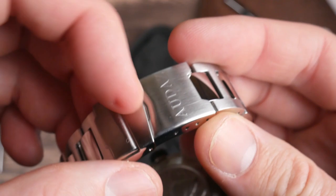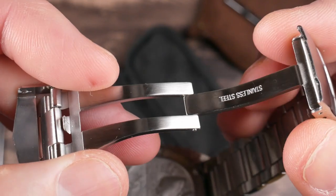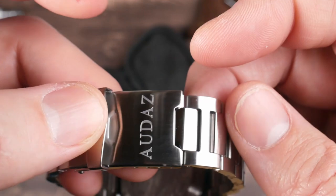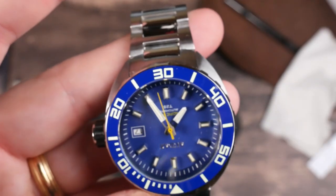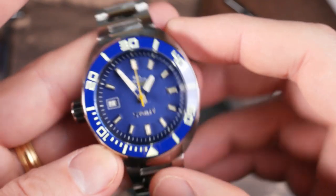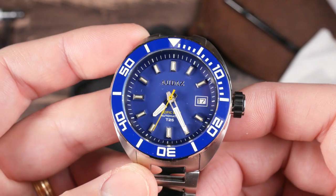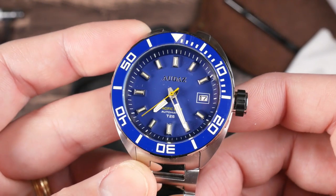The clasp is dual security — flip this up and then just pull this out. It feels pretty good, right amount of resistance, pretty satisfying. It's a signed clasp as well. Let's go ahead and get this sized up for my wrist and see how it wears.